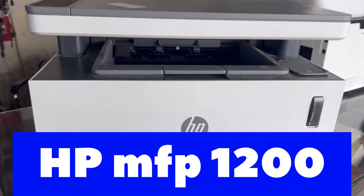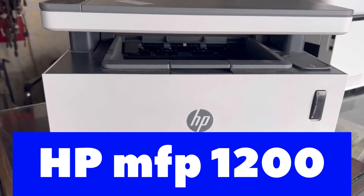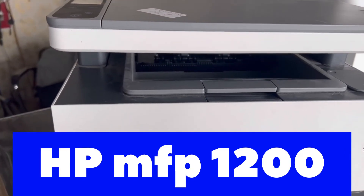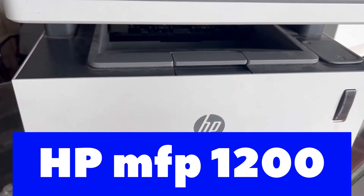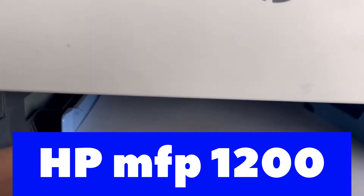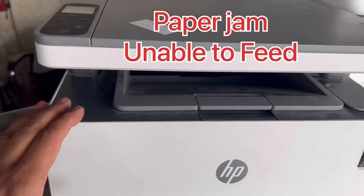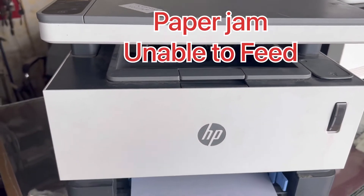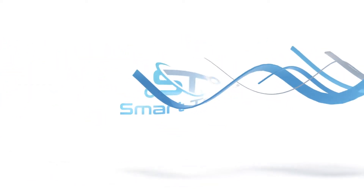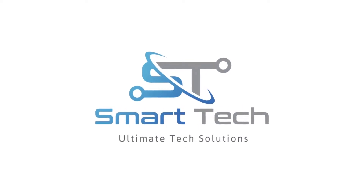Hello viewers, welcome to Smart Tech, hope everyone is doing great. Right now in front of you is an HP LaserJet printer. This is a new model by HP and the issue with this printer is it's not picking up the paper — the feeder roller is not rotating, it's stuck. I'll show you today how to fix this. Watch the complete video.